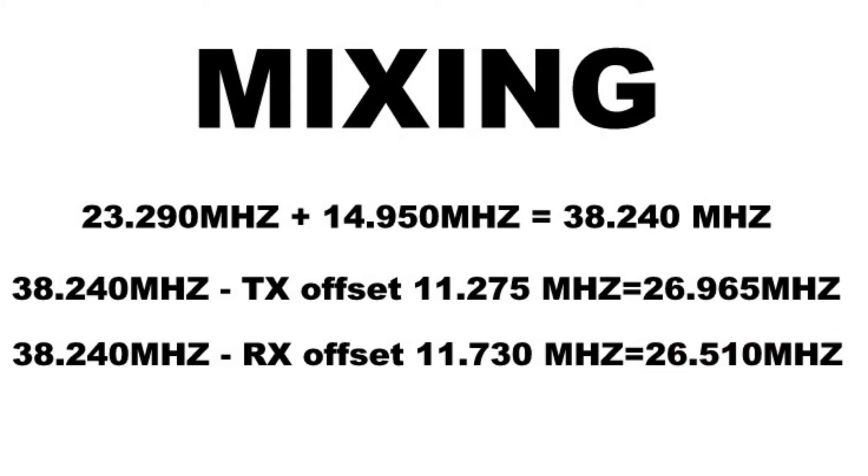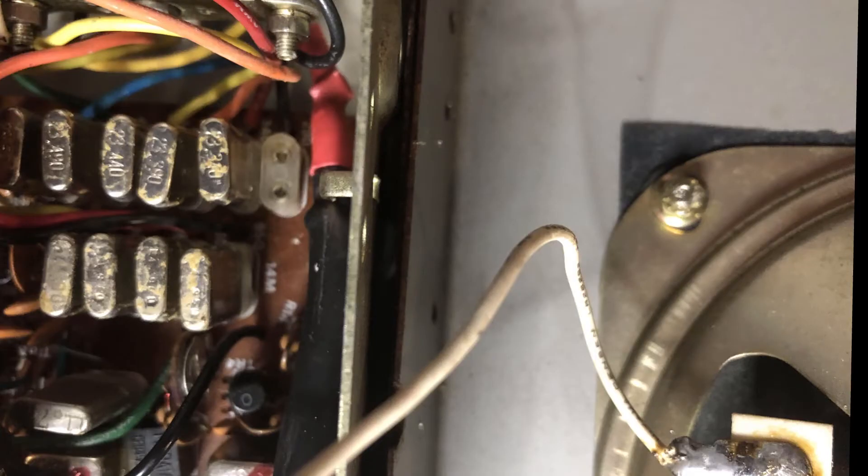That receive result is 455 kHz lower than our target frequency, because of how mixing works on the receive side. 455 kHz is a very common offset that keeps the received mixer from interfering with received signals. I will only be removing the 23.290 MHz crystal so the rest of the crystals can perform their mixing job, and I won't have to worry about changing any other components.